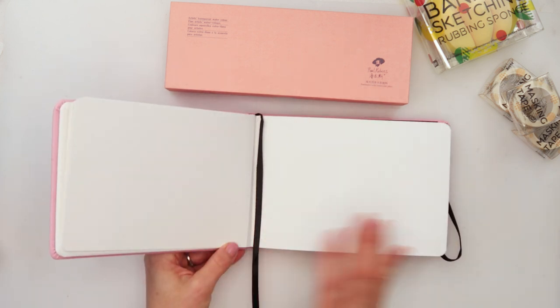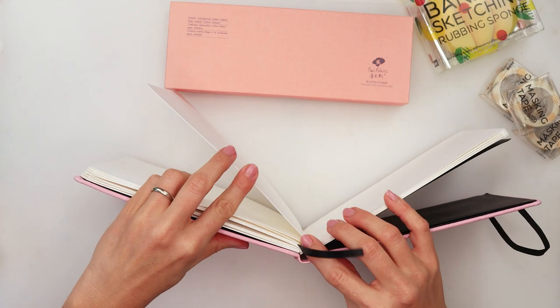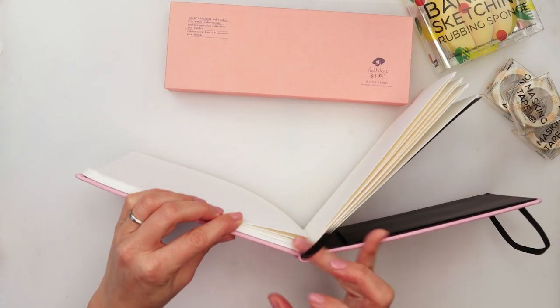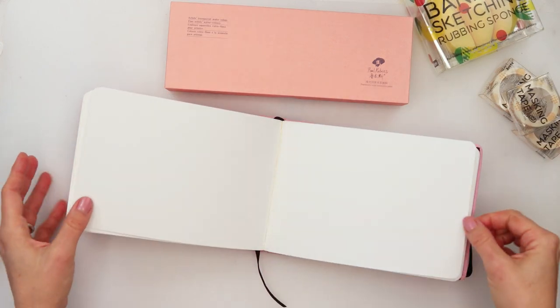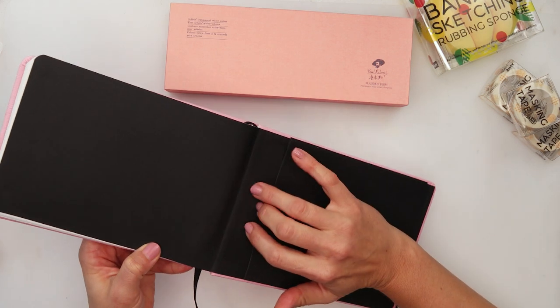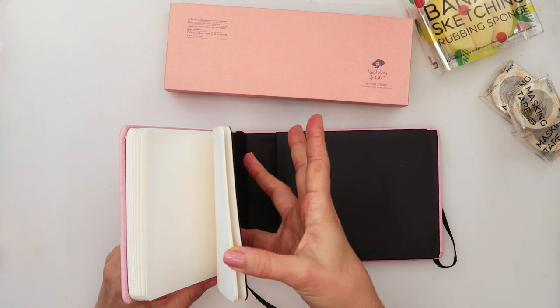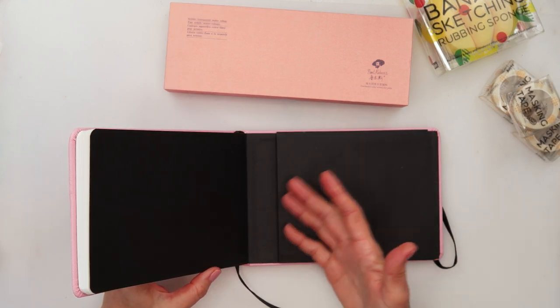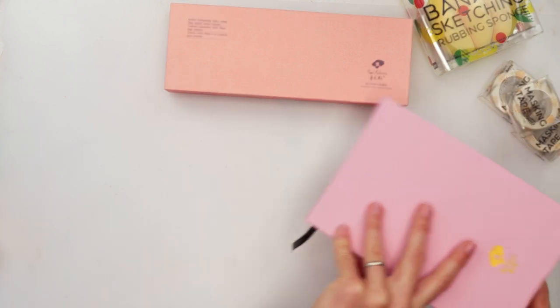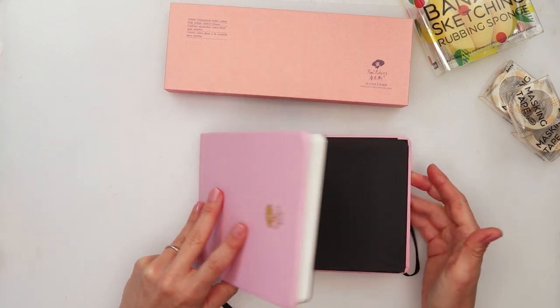One more feature I really like — that I don't see a lot in journal sketchbooks — is that it is pre-punctured here, so you can easily rip out your pages. Also, I noticed it has little pockets on the back. You can store finished art there, maybe an idea list, reference photos — really handy if you use your journal on the go.